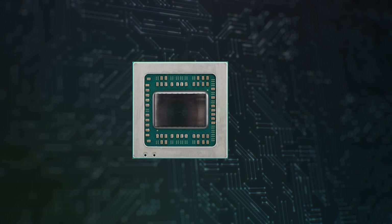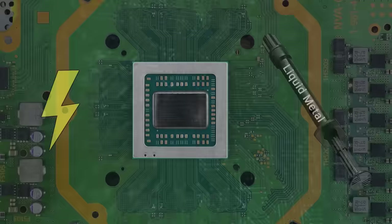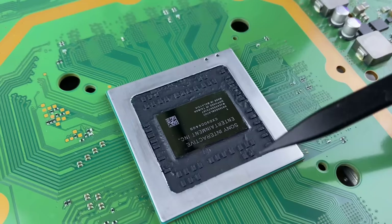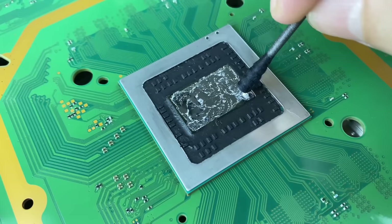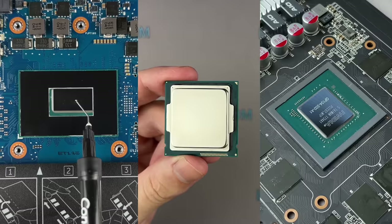If the liquid metal gets on the SMD components, a short circuit may occur, resulting in permanent damage. If your processor has SMD components, you must isolate them from accidental contact with liquid metal — I will show you how a little later. How to apply liquid metal depends on your type of device. The computer processor is covered with a metal cover, but the silicon chip is open in laptops, game consoles, and graphics cards.